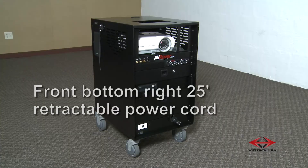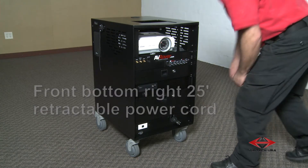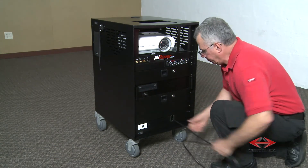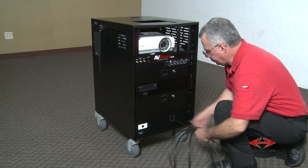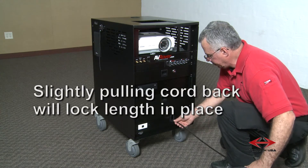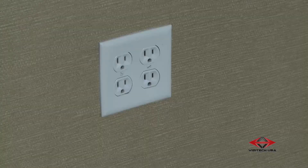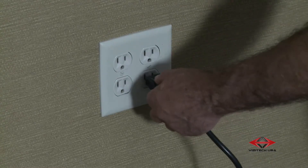On the front bottom right of the 3D AV rover is a retractable 25-foot power cord. Pull the length of cord out that you need to reach your intended power source. Slightly pulling back on the cord will lock the cord's length in place. Plug in the power cord.